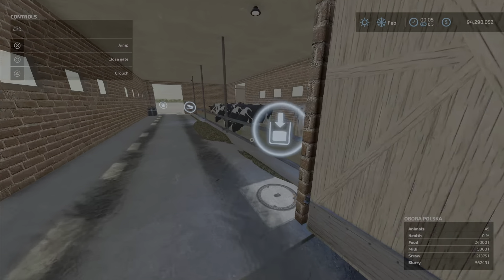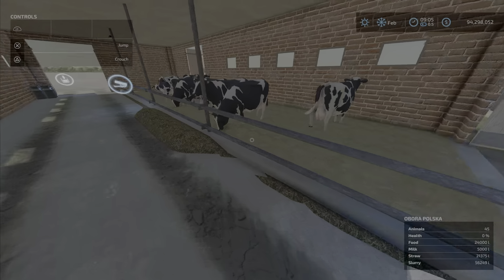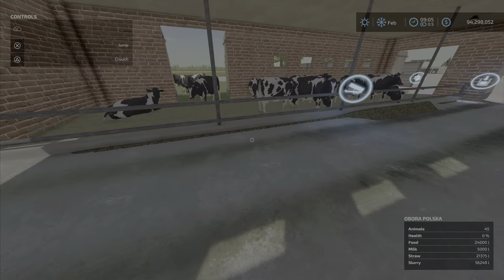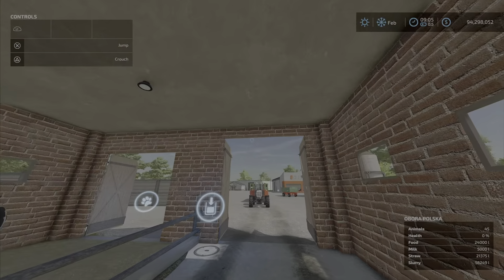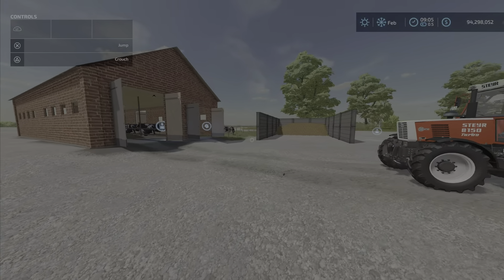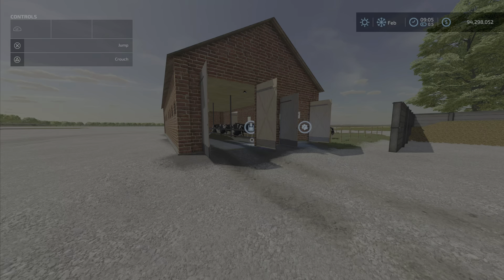All your triggers for slurry and for milk are inside the building. However, this is a very narrow door with very restricted access to the roof. Let's look at the storage levels.